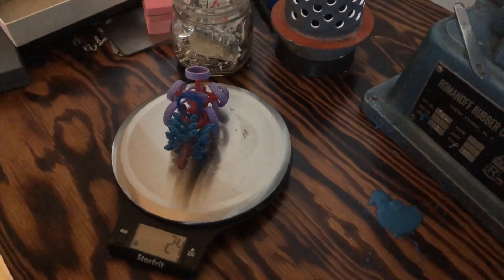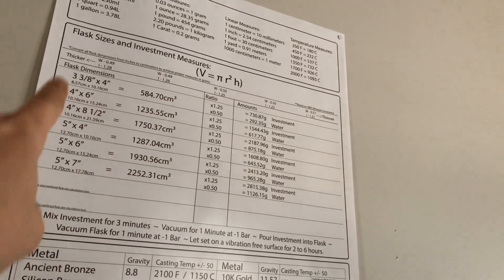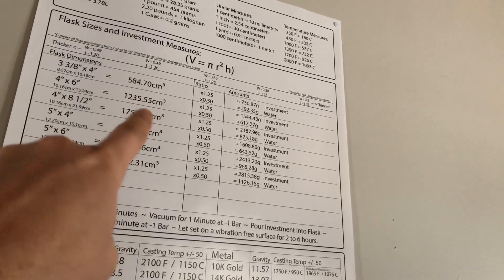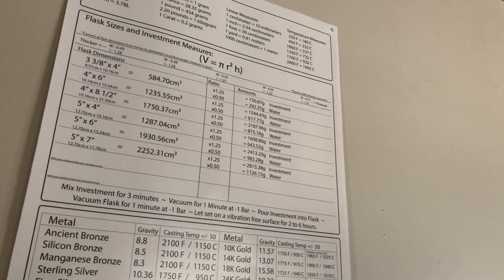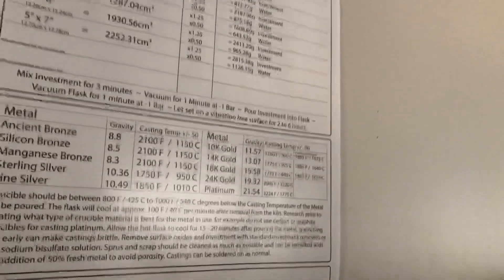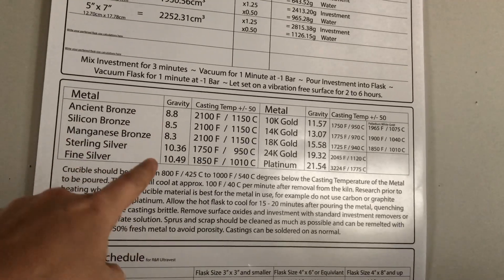I'm going to pick up the camera here. This is a chart I put together for my studio practice — it's got some useful measurements. These are my flask sizes that I use. There's the internal volume of a cylinder, the ratio we're going to use, and the different ratios are at the top, then the amount of investment and water needed. Down here you can see the metals — ancient bronze, silicon bronze, manganese bronze, etc. — the melting temperature plus or minus 50 degrees Fahrenheit, and then there's the gravity. The gravity is what we care about most.